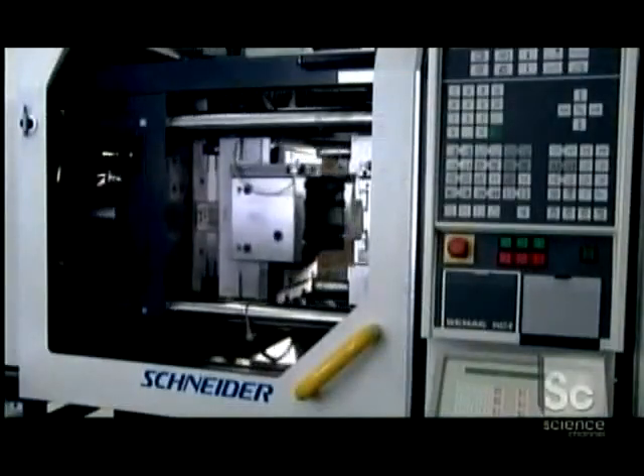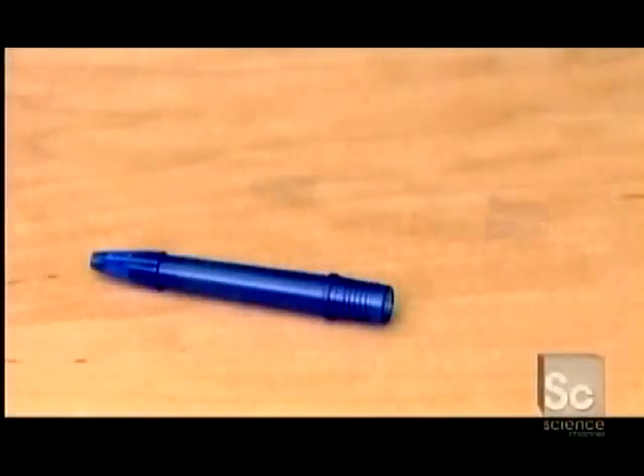Working from the initial design, the pen factory makes molds for all the pen's plastic components. The injection molder first shoots hot liquid plastic into molds for the barrel's rigid core, then into other molds for its soft rubber grip.